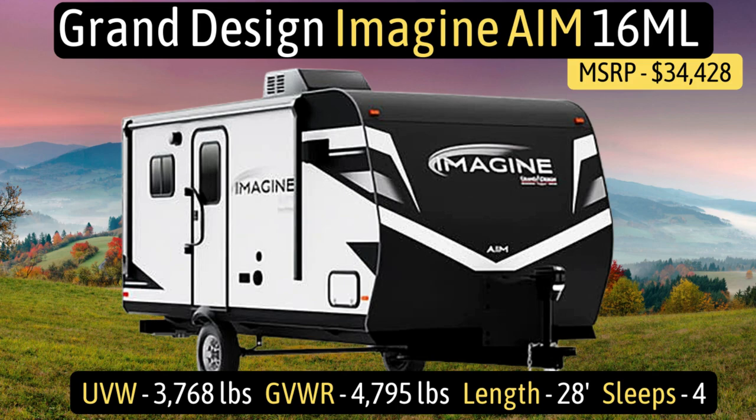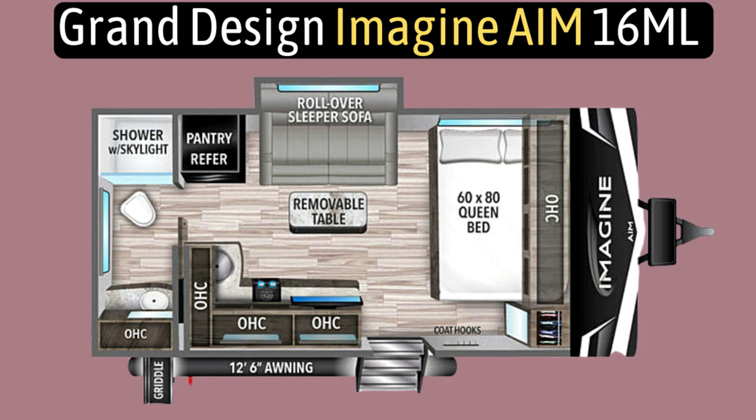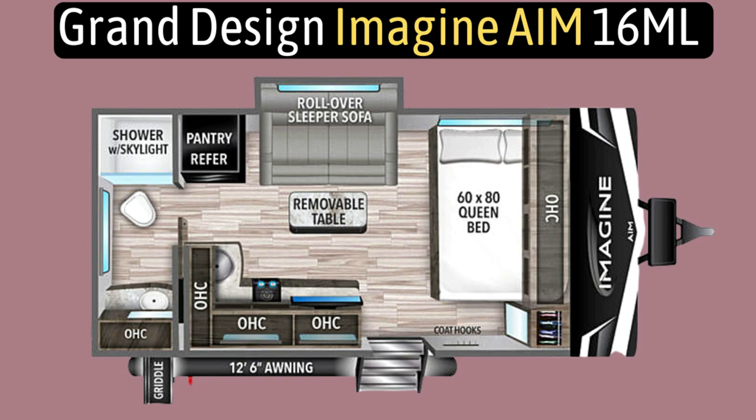This travel trailer is the Grand Design Imagine AIM model number 16ML. It has an unloaded vehicle weight of 3,768 pounds, a cargo carry capacity of 1,027 pounds, for an overall gross vehicle weight rating of 4,795 pounds.